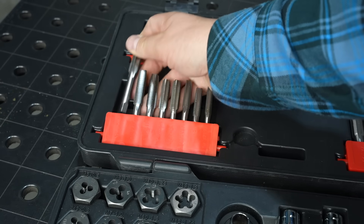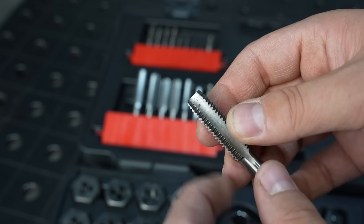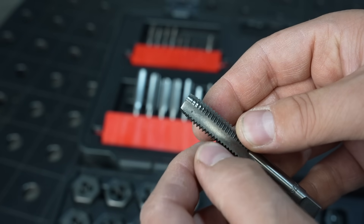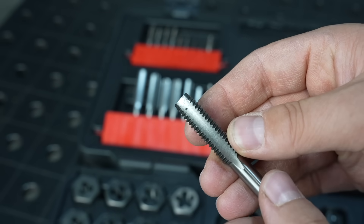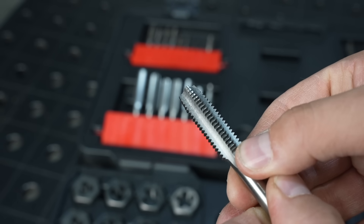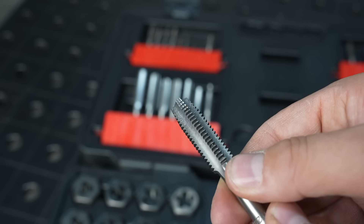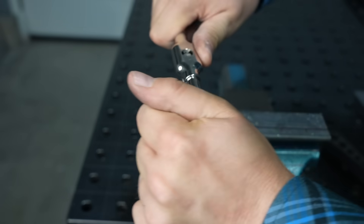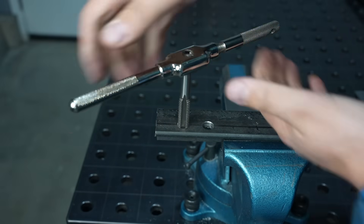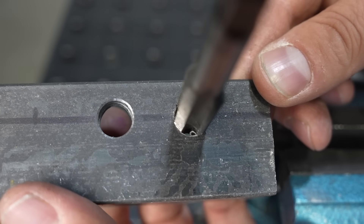The type of tap in these sets is a straight flute hand tap. The way these work is you rotate them — you can see it's tapered up front, so it eases its way in and cuts a little bit more of the thread each time. This is the cutting edge right here, and then the chip comes off, curls back, and actually runs into this edge. As you tighten it, it'll jam on that chip, and then you need to back up, break the chip off, and then continue. You can see that chip actually forming, and that's what creates the challenge with these.